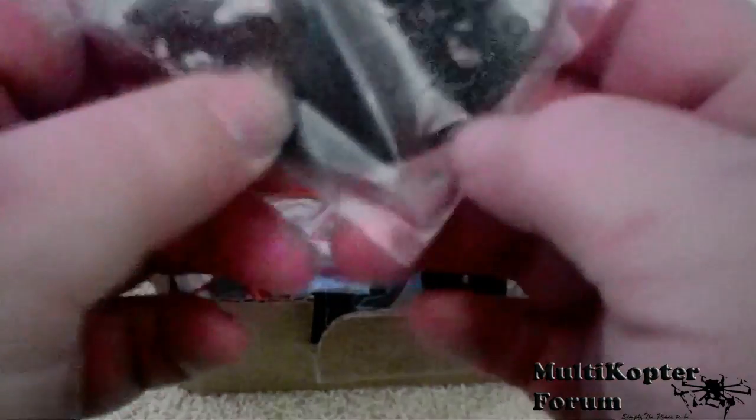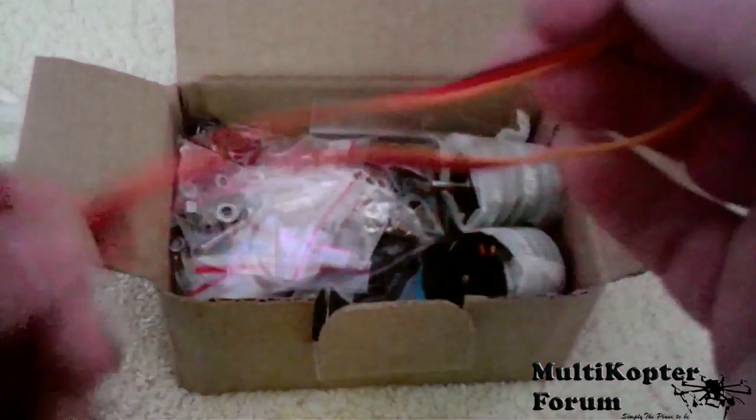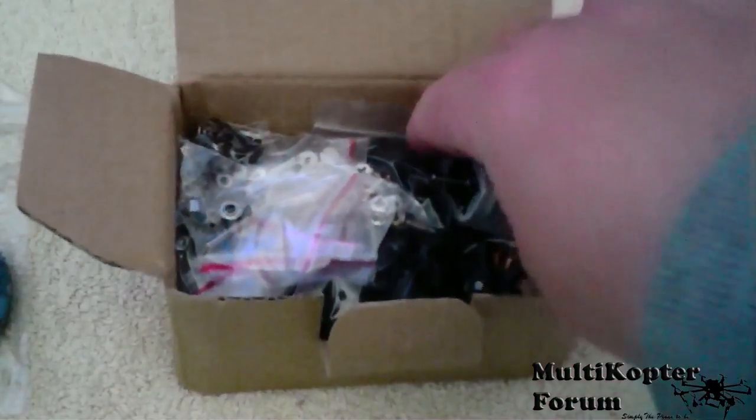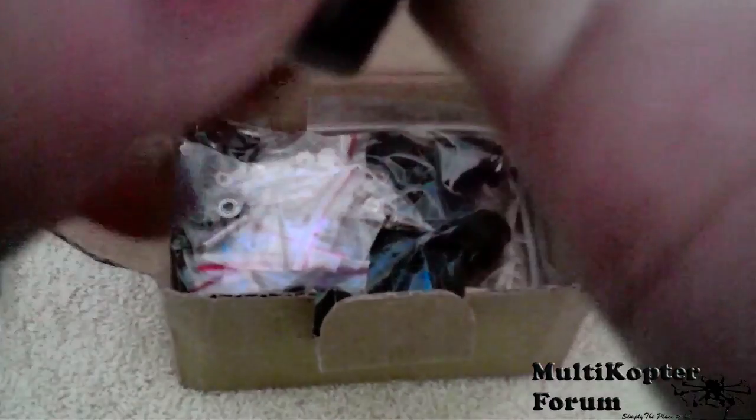There's the mounting plate — I'll look at it in better detail later on. A couple of cables that need to be soldered on. Two motors — let's have a look at one of them. Check them out, pretty good. A couple of bearings and a shaft, a couple of thumb screws, some more screws, and some standoffs.